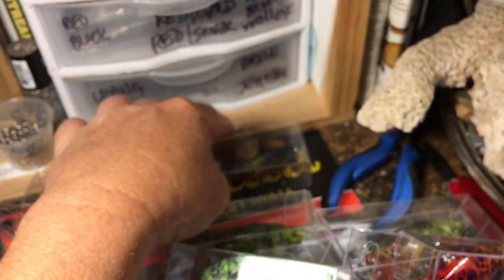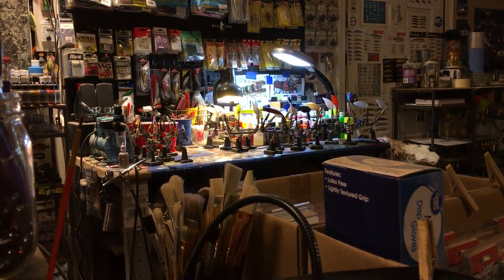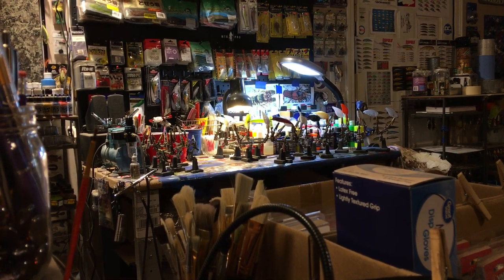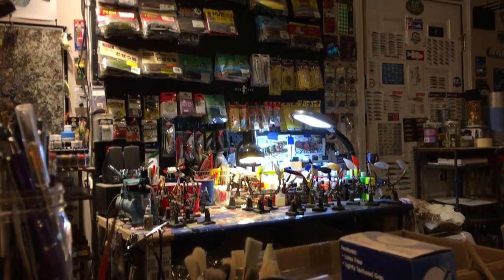It is Monday and I've got a ton of stuff to do. All those are prepped. Got whopper ploppers. You guys have a great week. Happy casting, and we'll see you on the next one.